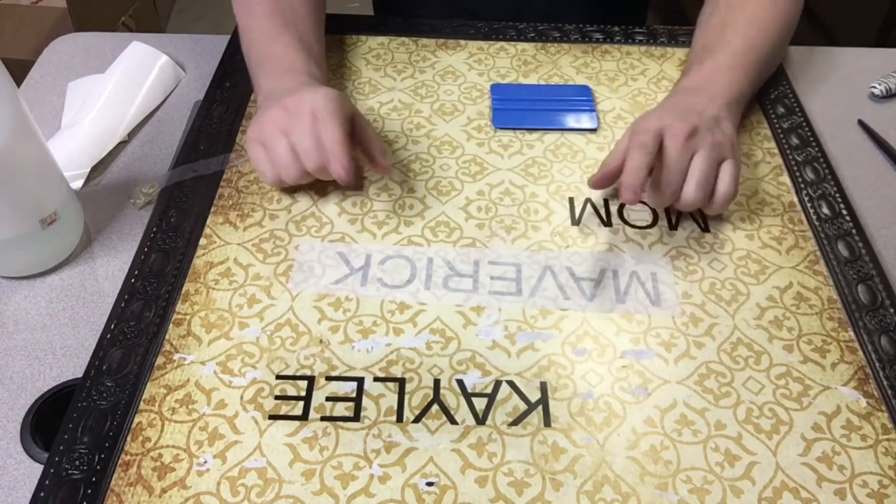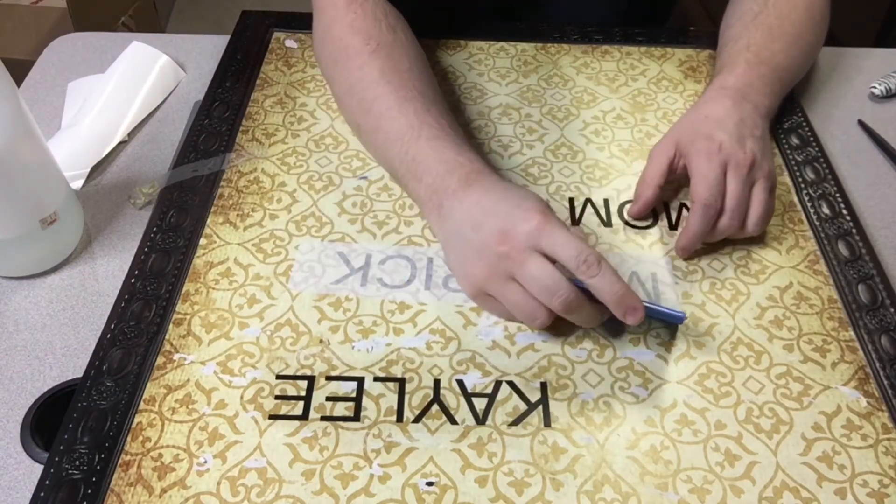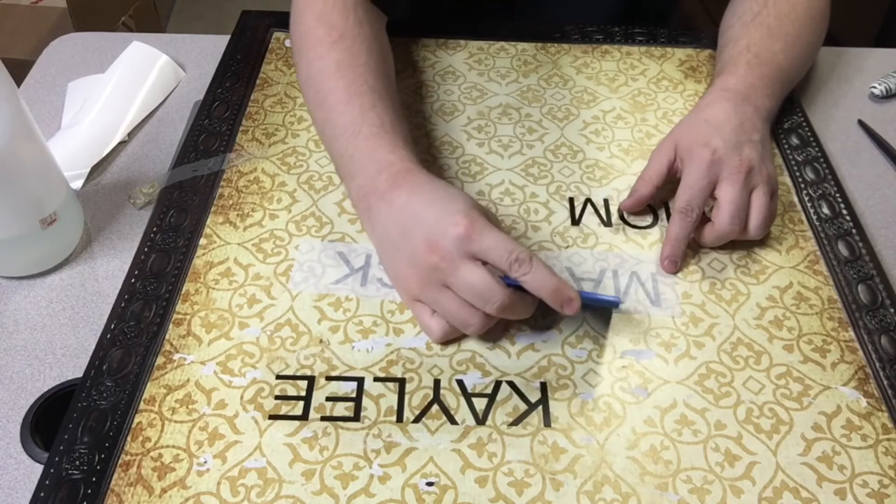There we are. Now take your squeegee, your driver's license, or your credit card, and squeegee the whole decal down firmly.